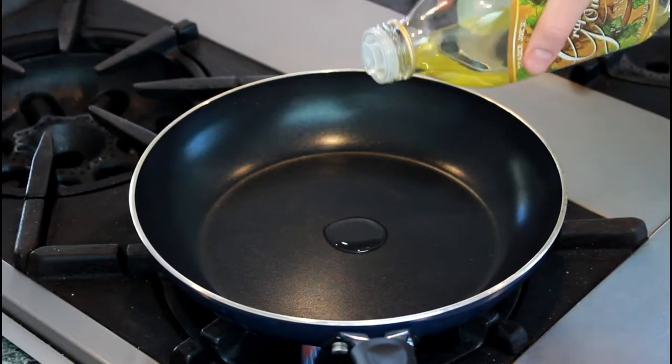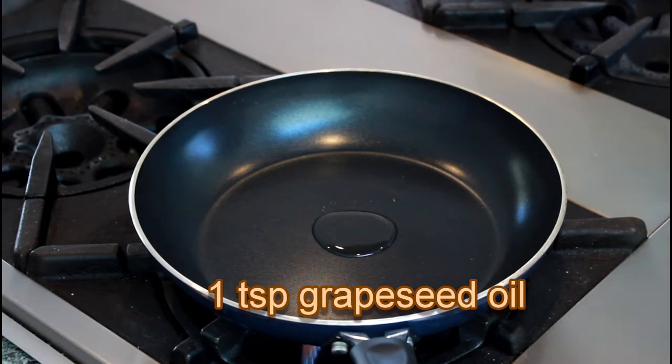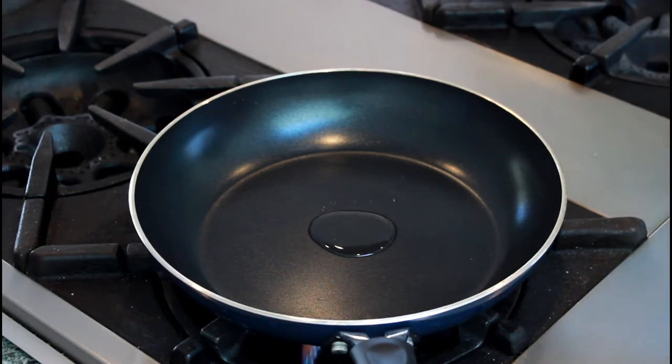Let's set a non-stick pan over high heat and add a teaspoon of grapeseed oil, or whichever one you use for high heat. While the pan is preheating, let's prep our fish.